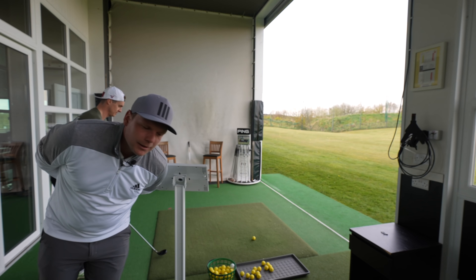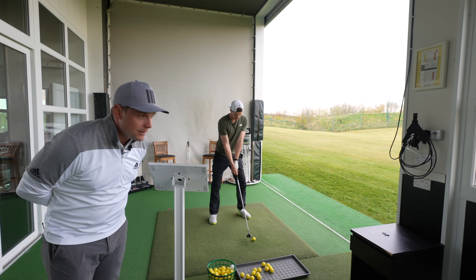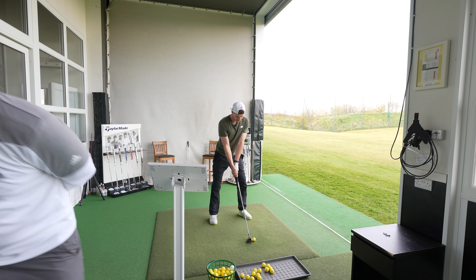Guys, also remember to hit those comments below and let me know — what hybrid are you using at the moment? Are you using a hybrid? Should you be using a hybrid? What handicap are you?